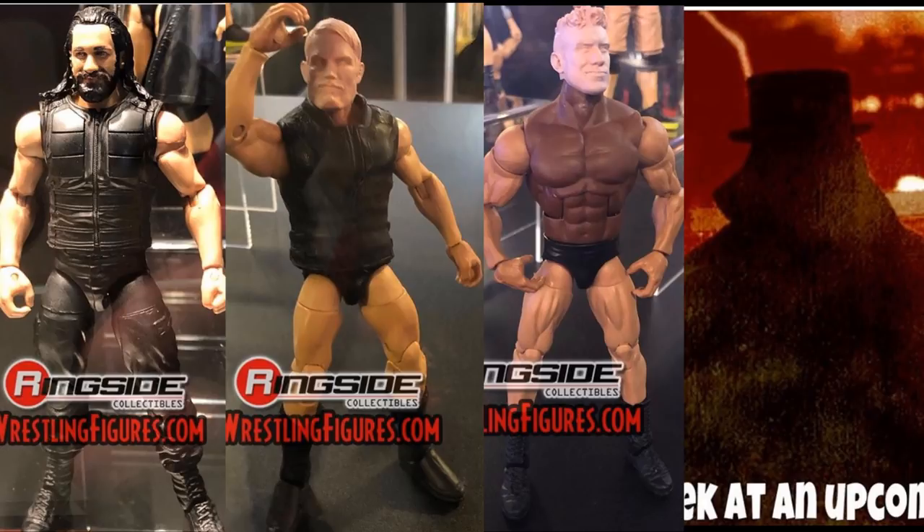The rest of the series will be EC3, Johnny Gargano, and Finn Balor. I'm guessing the Finn Balor is going to be the NXT Demon one — the Jack the Ripper Demon Finn Balor is what I would guess. I don't know if this will be a new Finn Balor or that NXT Balor. You guys know I'm a big Finn Balor fan, so I'd be fine with two new Balors — one being a main roster Balor and then getting that NXT Balor in a different line. For now I'm just going to say it's the NXT Jack the Ripper Finn Balor.